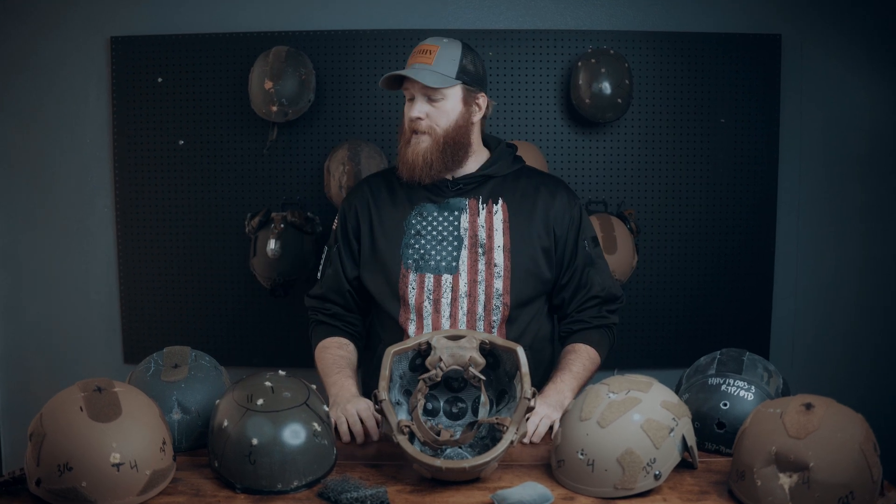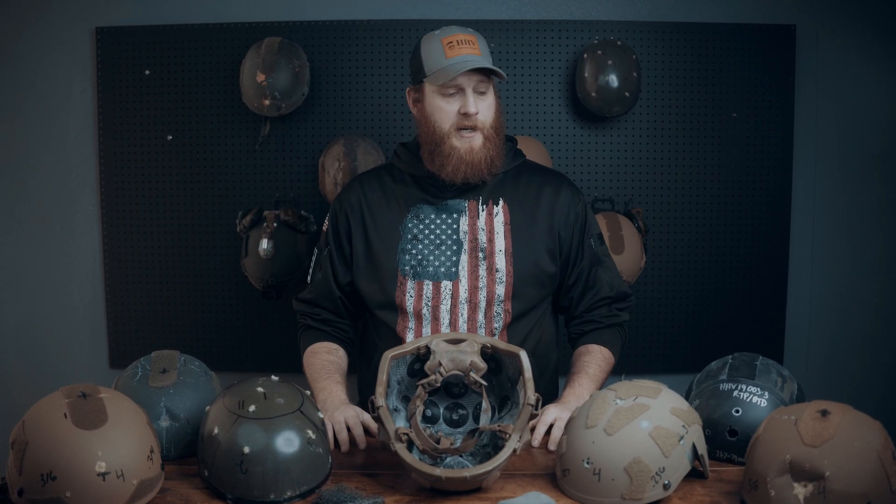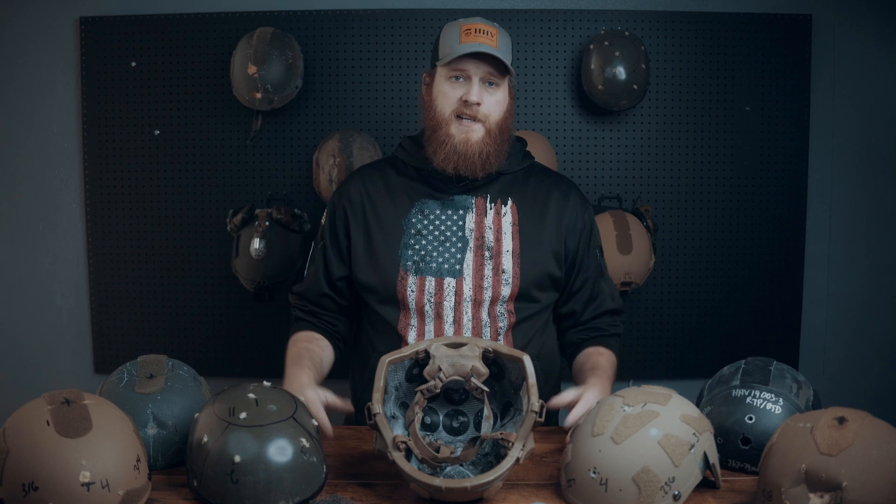Hey guys, it's Josh with Hardhead Veterans. Today we're going to talk about everyone's absolute favorite topic when it comes to ballistic helmets, and that's ballistic transient deformation, which most of you are going to recognize as back face deformation.